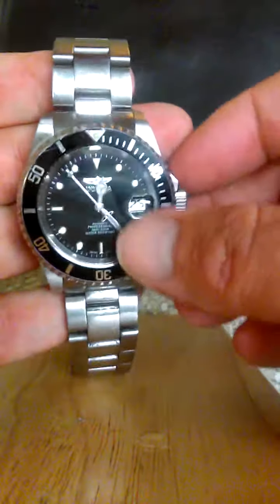It goes on nicely. It's got a folded clasp — tight, never comes off. Just a real sharp looking watch. You pop it the same way to take it off.